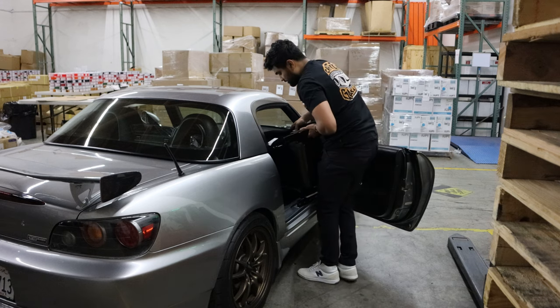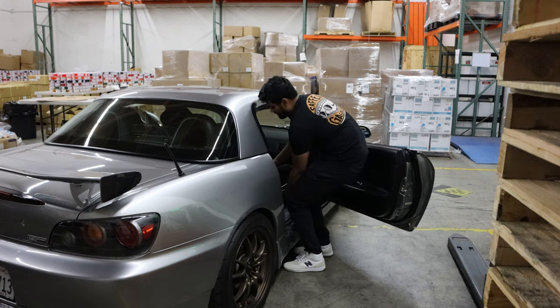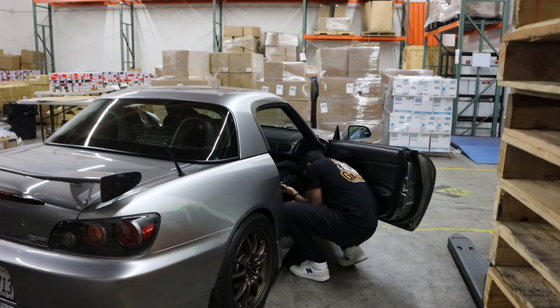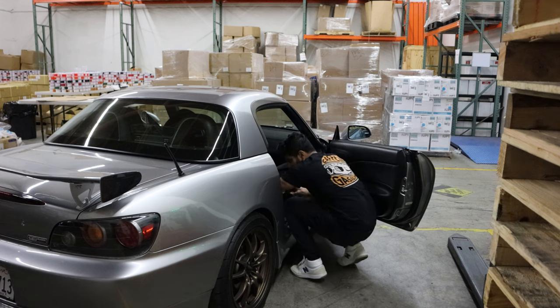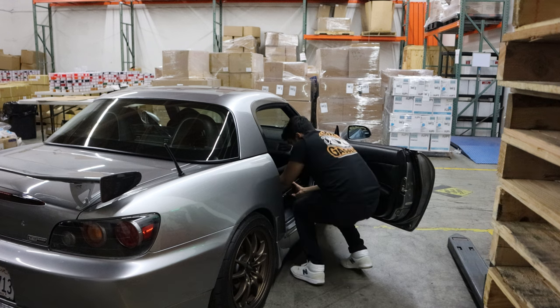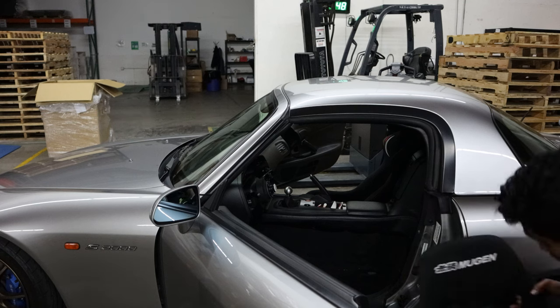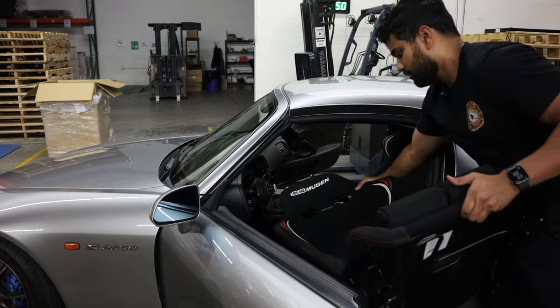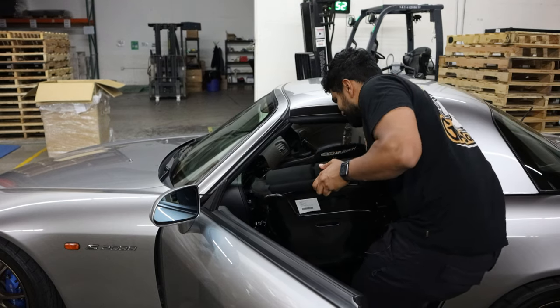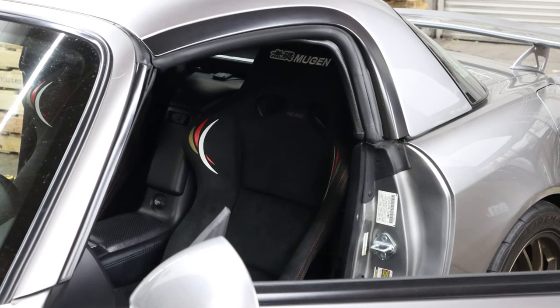Then you have your safety benefits. I'm not the tallest guy but my head did come pretty close to the stock roll hoops with the semi-buckets — in the event of a rollover that could be pretty sketchy. The bucket seats drop my seating position by a few inches, giving me that extra wiggle room. Bucket seats are generally less bulky than standard seats, which gives you more options for running a roll bar or a racing harness in the future. And lastly, they look badass. I'm a believer in function over fashion, but these seats function well and they look even better.